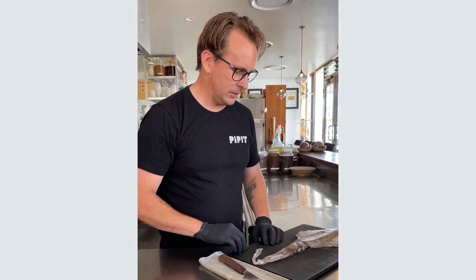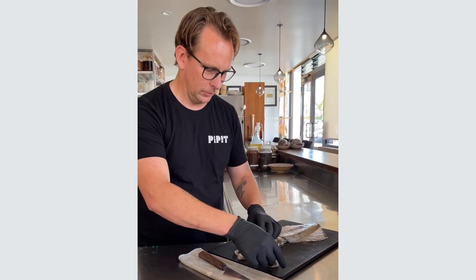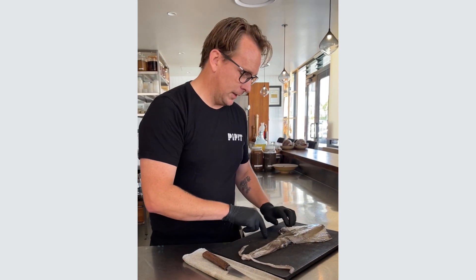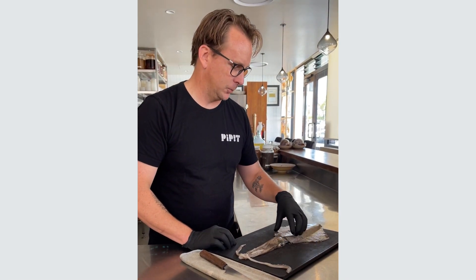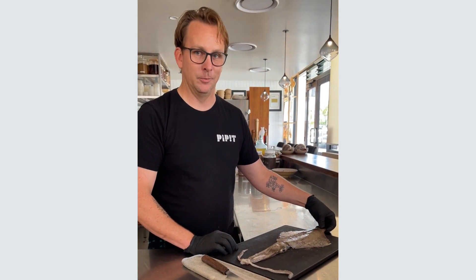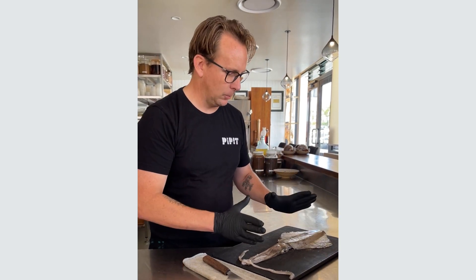Southern calamari is a slightly larger species of squid, good for printing. The way the squid works, you've got eight tentacles and then two longer legs. This one is actually from Paul Lincoln — this is South Australian squid. The reason we're doing that is we had our heart set on doing a squid printing class and that's where I could get squid from right now. We have been using arrowhead squid from Ballina in the restaurant — that's been really good, a little bit smaller.